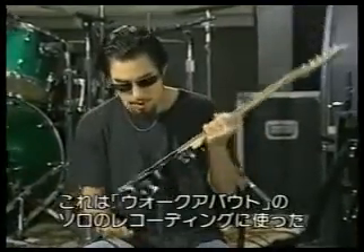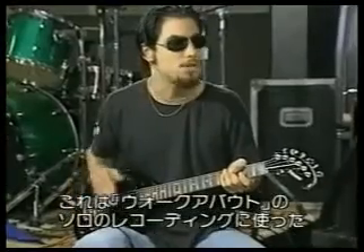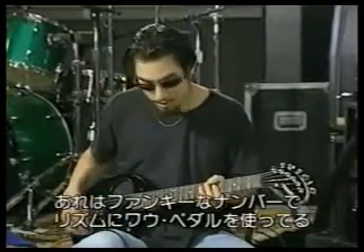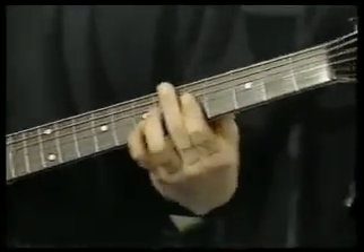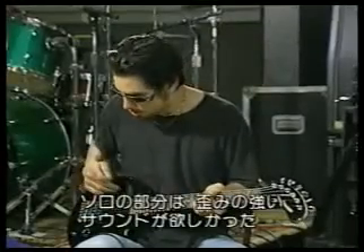I don't need the plug for this. This is the guitar that I played in the studio for the solo of Walkabout. Walkabout is a funky little number where the rhythm is with the wah-wah pedal. And for the guitar solo, I wanted something really ugly sounding.